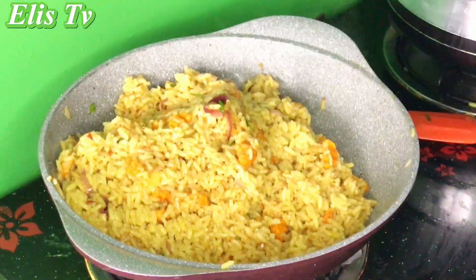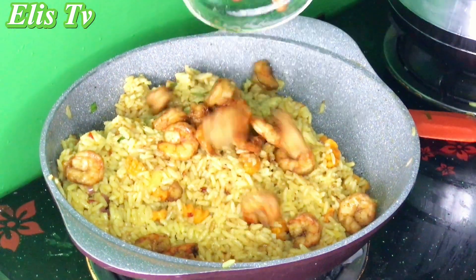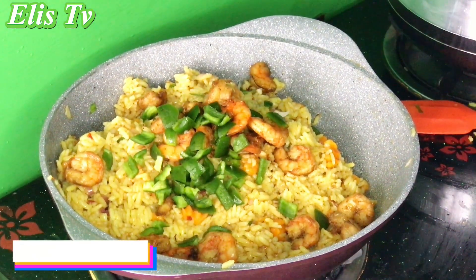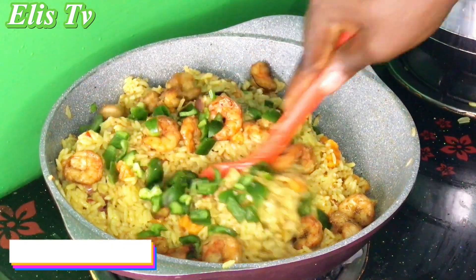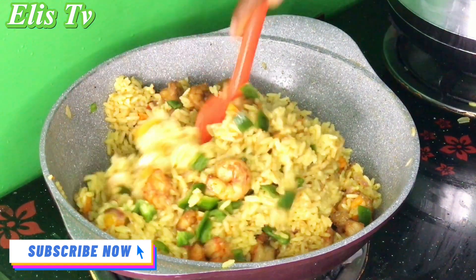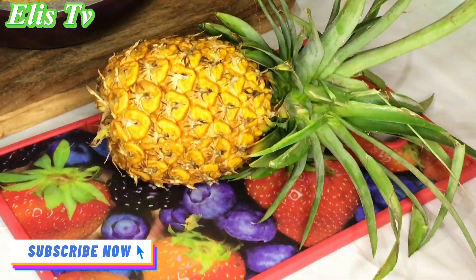Everything is looking good now. I added my sautéed shrimps and some green pepper, stirred, and the food is ready. Yes, our pineapple rice is all done!